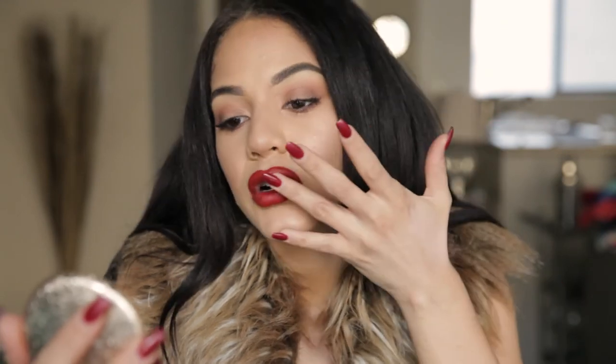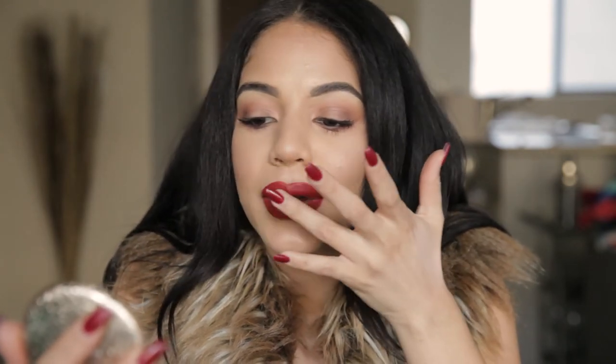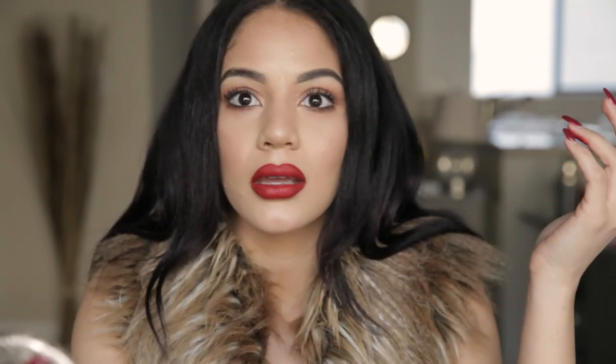This was actually one of their first products, and believe it or not, an exotic dancer asked for this back in San Francisco and they've had it ever since. I've never really tried it on my lips and I love it. It looks so pretty.